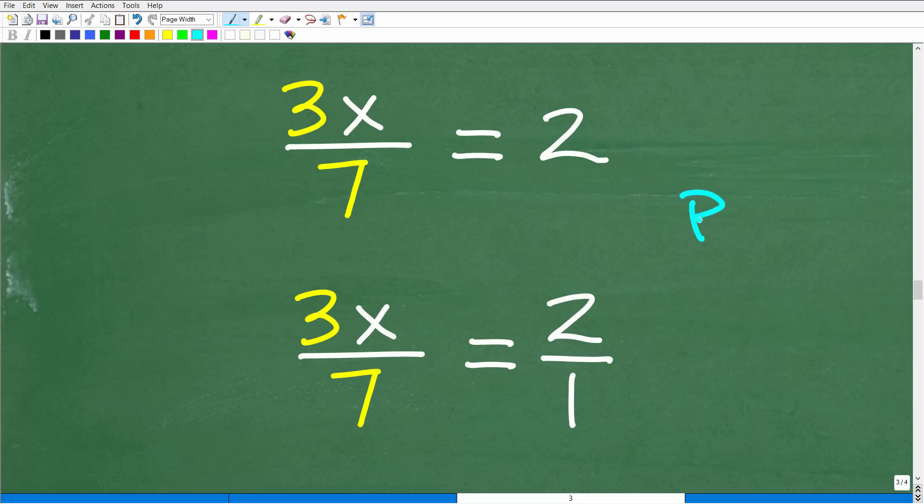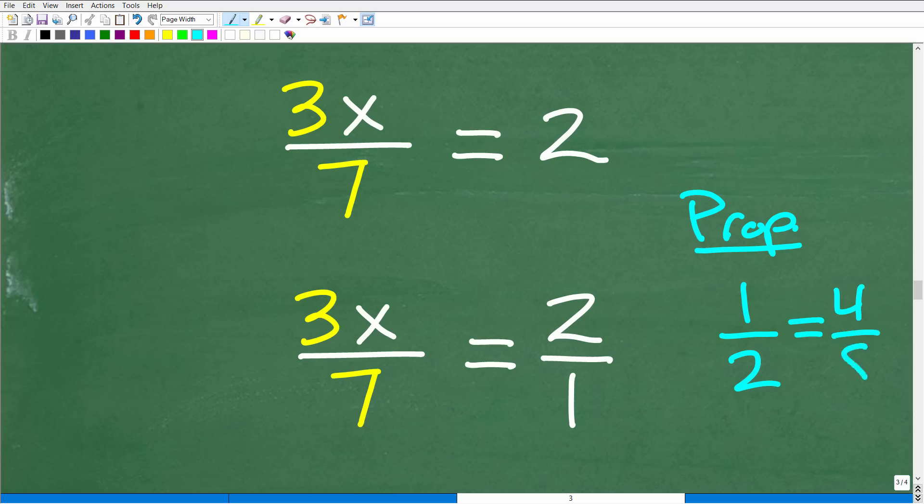In mathematics, there's something called a proportion — two equal fractions. For example, 1 half equals 4 over 8. When you have two equal fractions — a proportion — something called the cross product is true. Here, 8 times 1 is 8, and that equals 2 times 4, which is also 8. So 8 equals 8. When one fraction equals another fraction, you can use the cross product.